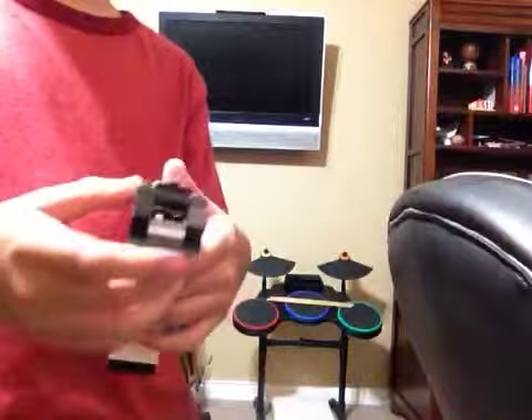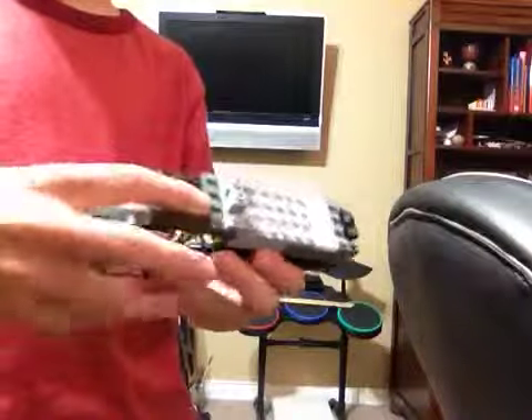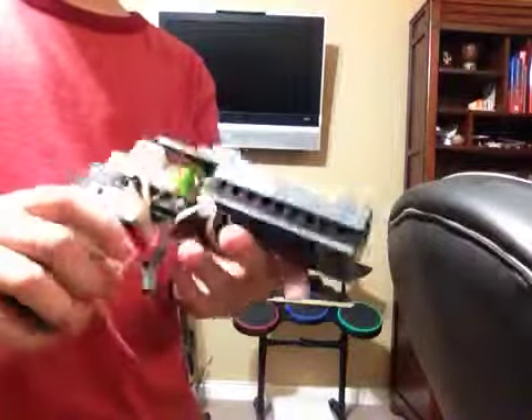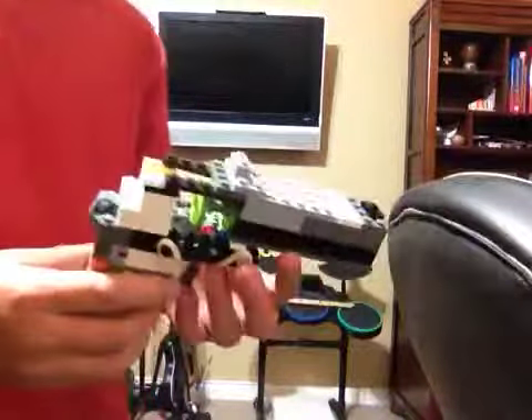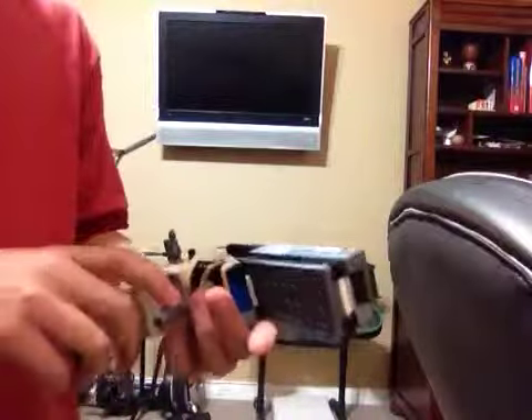It's a really cool and awesome design that I made. I hope you guys like it. It shoots six shots, and I'll be making instructions for this gun if I get 25 likes and five subscribers total. Thank you. Bye.